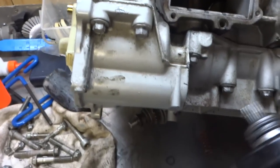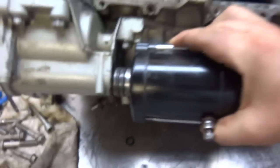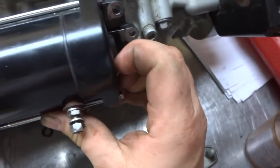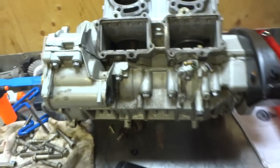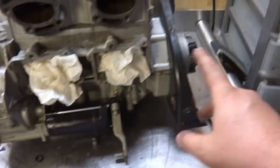Next part is the starter. This is gonna be a two-hand job. If you can't put that starter in, I'm gonna slap you. So we got the starter bolted up.